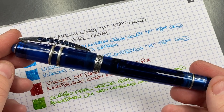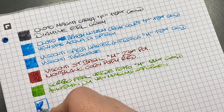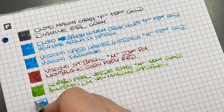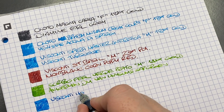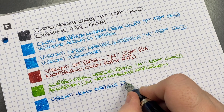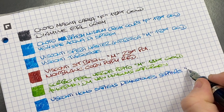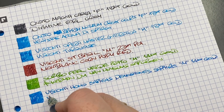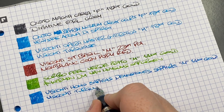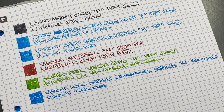The next pen is the Visconti Homo Sapiens Demo Stones in Sapphire. Very nice blue ink here. This is the Visconti Homo Sapiens Demo Stones in Sapphire with a medium 14-karat gold nib. The ink is actually Visconti Turquoise again — but you'll see the color is quite different, noticeably darker blue. The color changes depending on the wetness and broadness of the nib, which is the same with all inks.